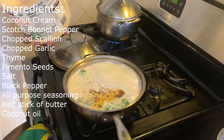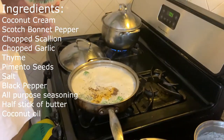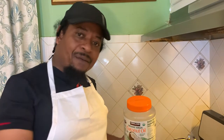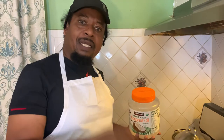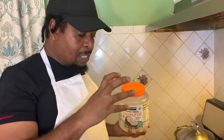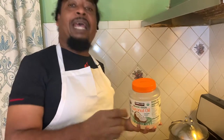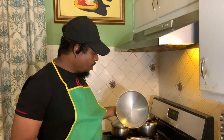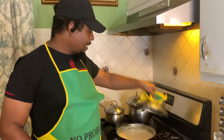Now I'm gonna leave this to come to a boil for about 15 minutes so everything in the pot comes together as one. After I've created that sauce, then I'll go further and add the cornmeal. See you back in a few!